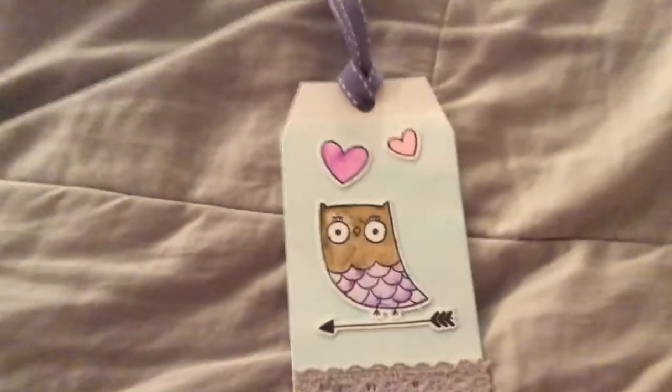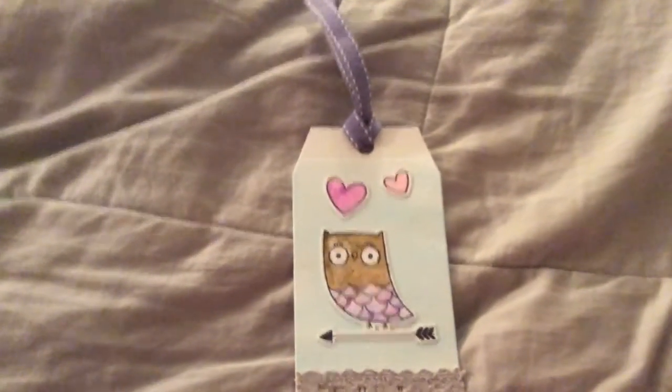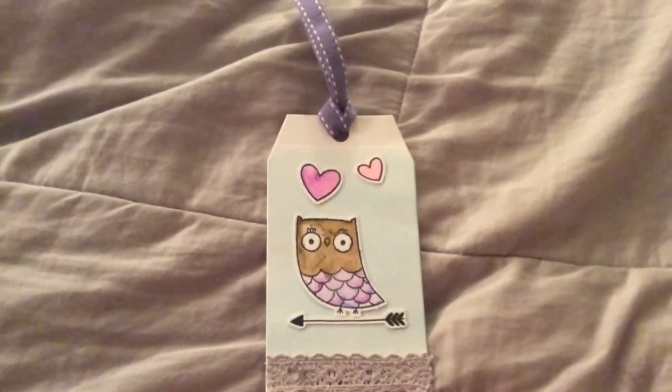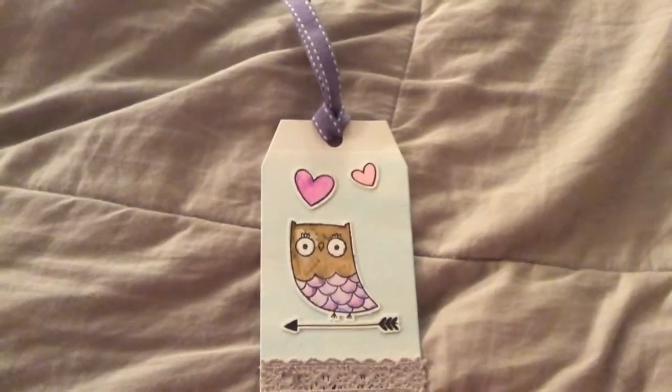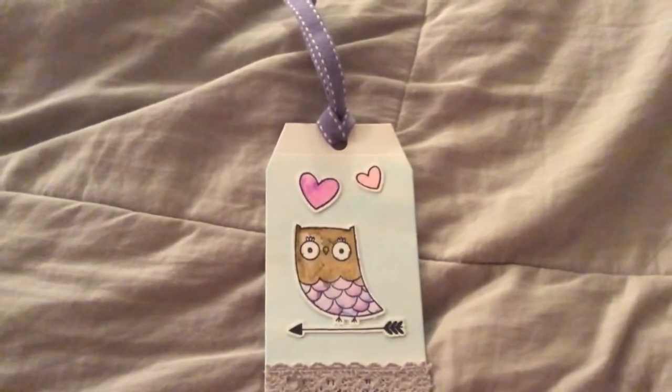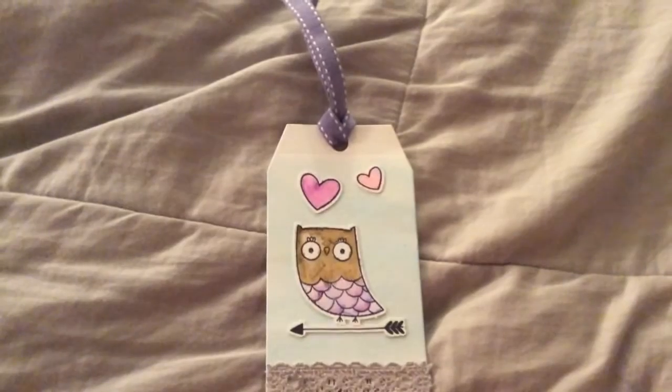And here it is. I think it turned out cute. I used watercolors also — I forgot to show those. So I hope you like it, and I'll talk to you all again real soon. Bye-bye.